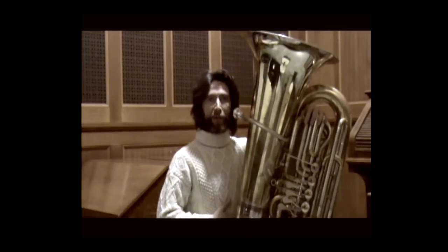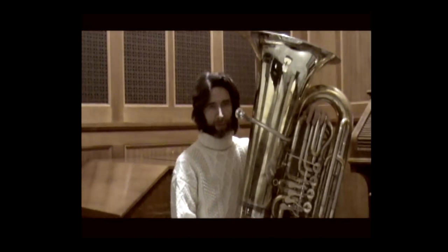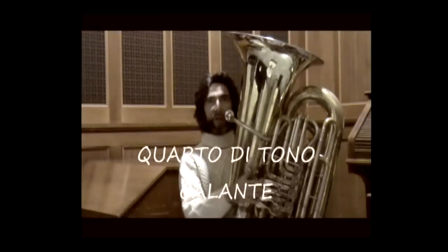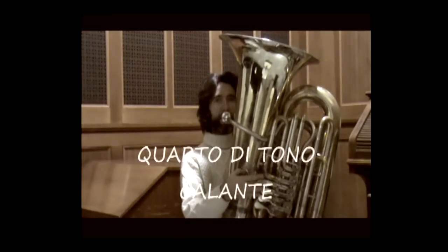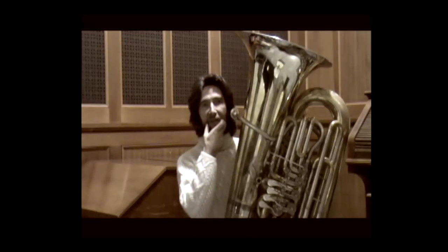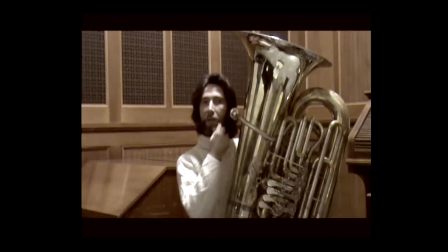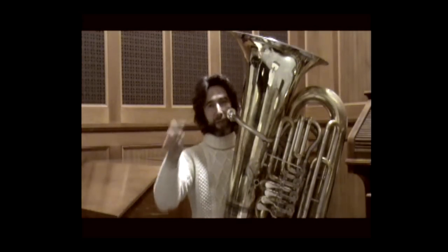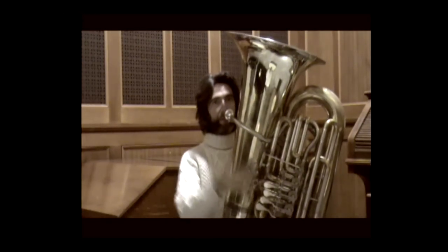Diaphragm vibrato also exists. The reversed flat symbol indicates that the note must be lowered by a quarter tone. If we find a natural with a quarter-tone indication, it means we must return to a lowered natural. I advise blowing air exclusively on the lower part of the mouth aperture to obtain a falling note. Now I will demonstrate a micro-chromatic scale of quarter tones.